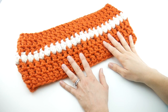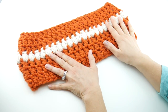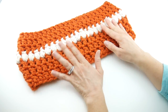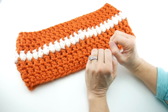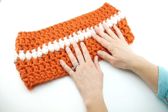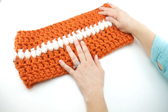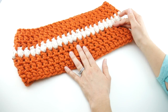Hi everyone, it's Jennifer from Fiber Flux. In this video I'm going to show you how to crochet this cute sweet potato pie cowl. This is a really fast project that you can stitch up very quickly. The colors I chose reminded me of pumpkins and sweet potatoes and pumpkin pie, so that's how it got its name — but you can make this in any colors you like. It works up in just seven rounds of regular double crochets.